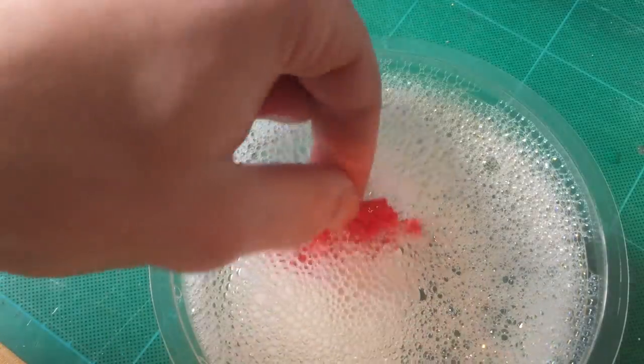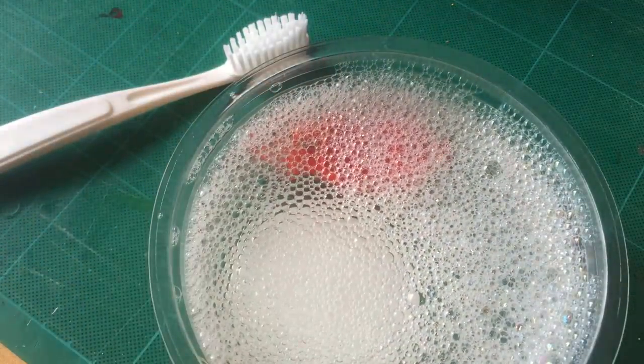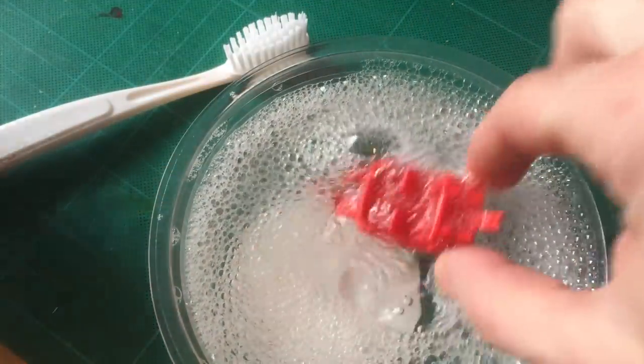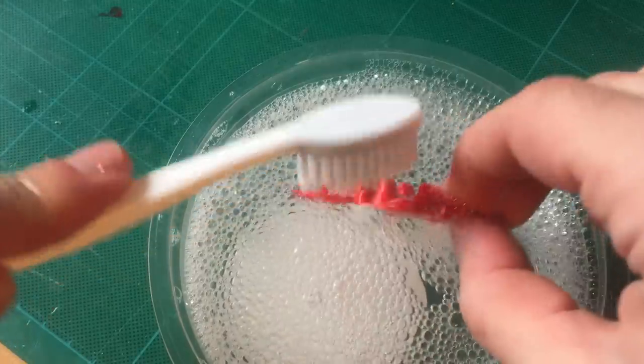While the paint is drying I can clean the interior by putting it in some hot soapy water. After a few minutes I brush off the dirty parts with a toothbrush.